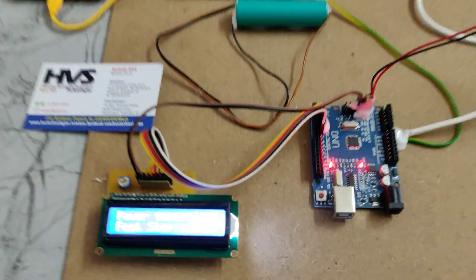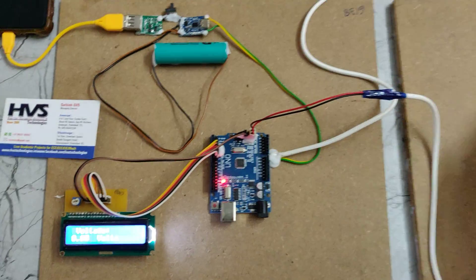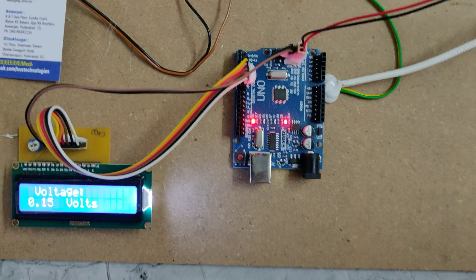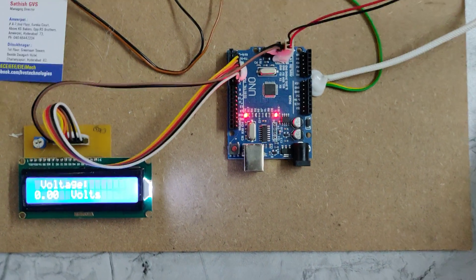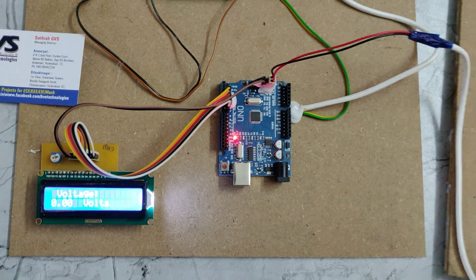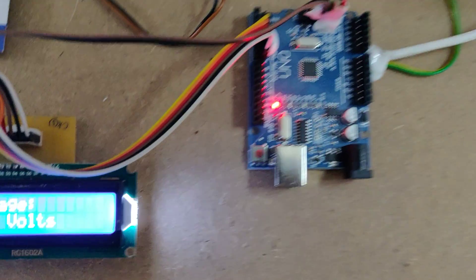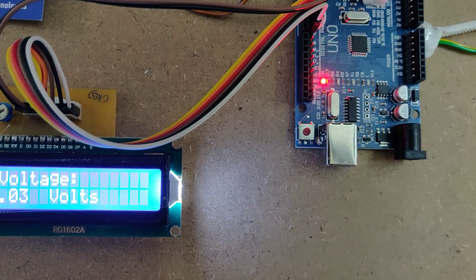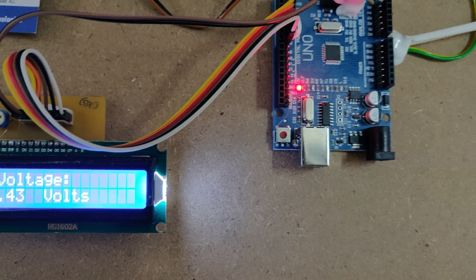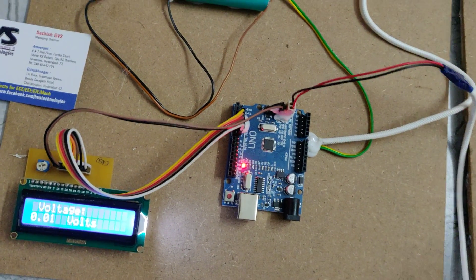Switch on the switch — a welcome message is displayed on the LCD screen. Whenever we apply force on the piezo plates, you can see the voltage increasing. When all the piezo plates receive equal force, we get the maximum voltage output.